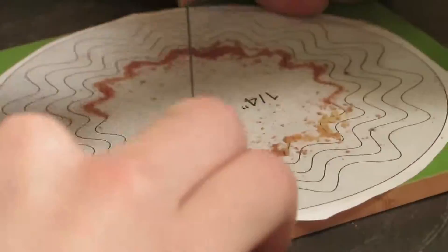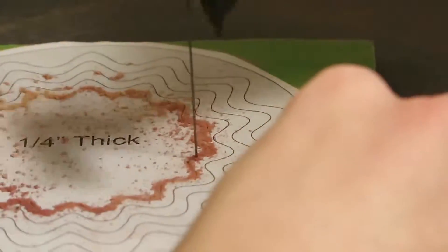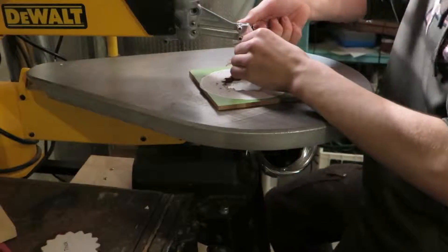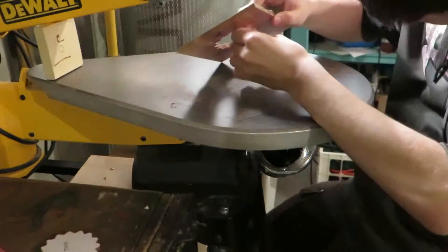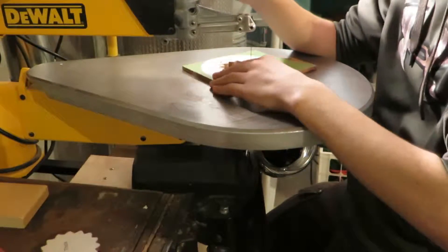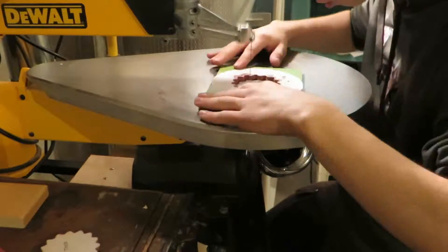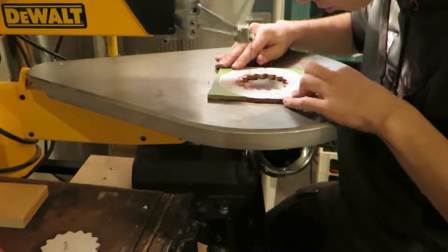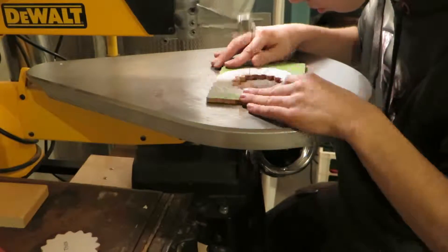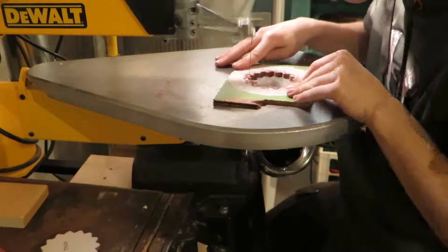Just start cutting out your pattern. I like to start in the middle and work my way out, and be careful when you're coming up to your pilot hole — just make sure your two things line up. And don't worry so much about staying on the pattern; worry about keeping a consistent line. If you get off the pattern, it's not that big of a deal. Just slowly work your way back on — don't make a sharp turn to get back onto your pattern. The mark of a good scroll saw operator is not how few mistakes you can make, it's how well you can cover up the ones you do.